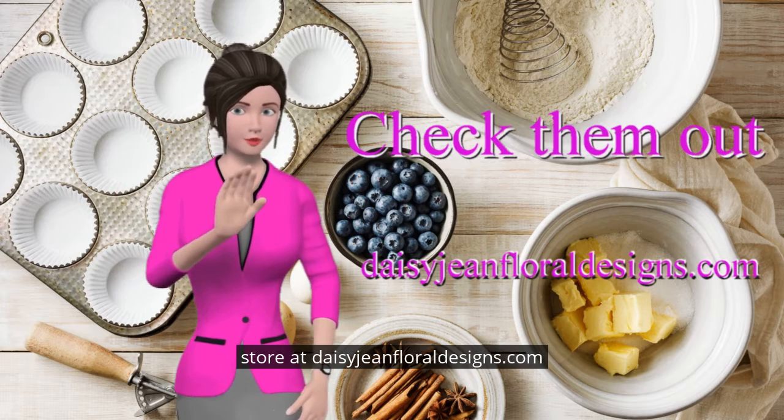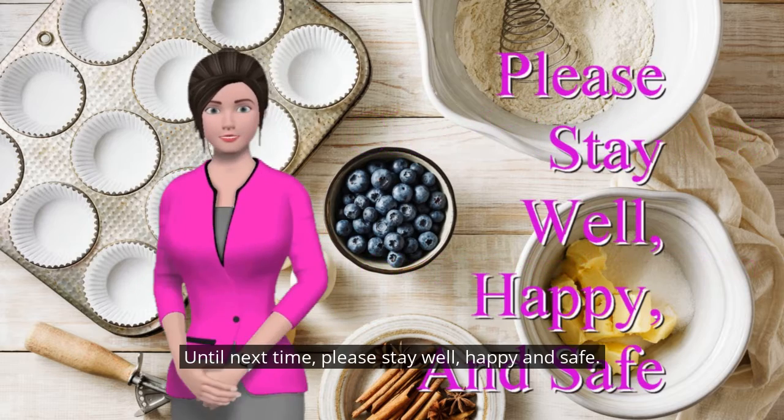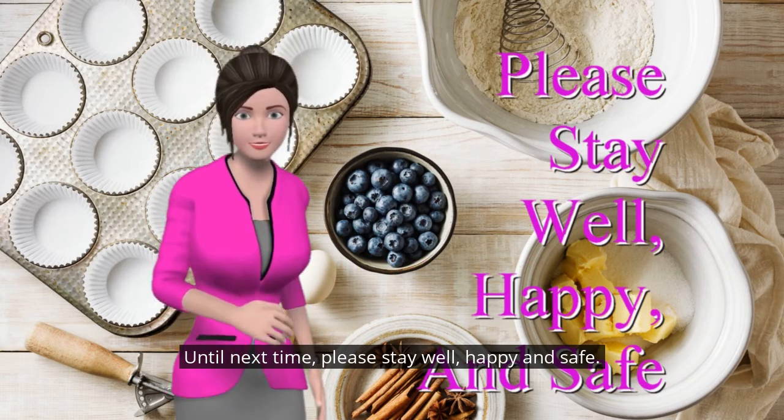Jump over to the online store at daisyjeanfloraldesigns.com and check them out. Until next time, please stay well, happy, and safe.